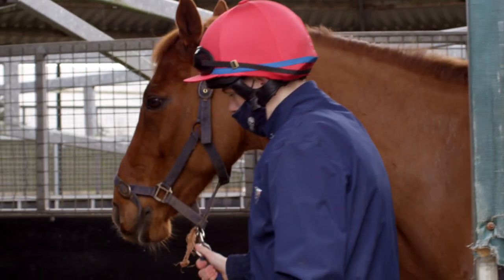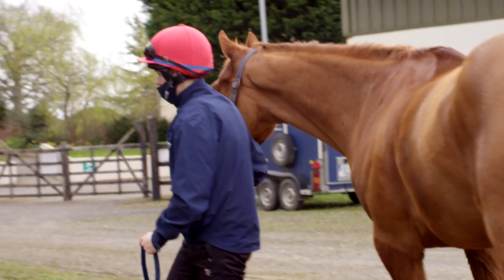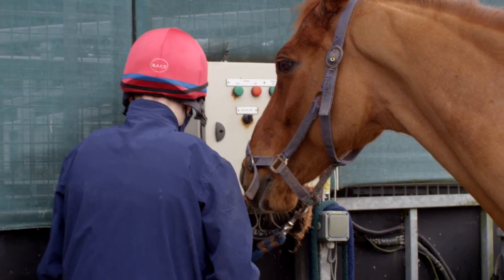If there are horses staying on the walker after removal of your horse, remain until the walker is moving at full speed again and ensure all horses are moving as they should be.